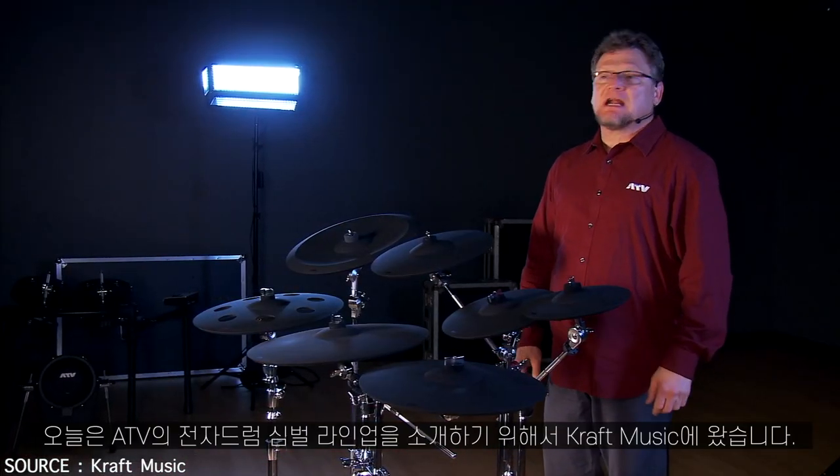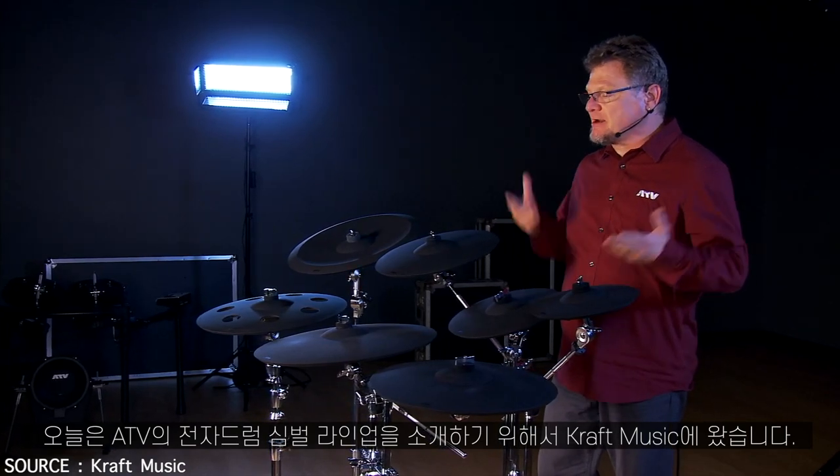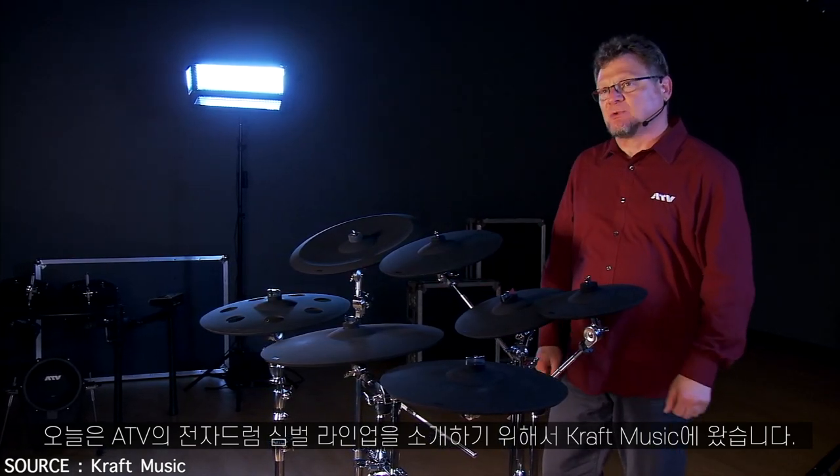I'm Mike Snyder with ATV and I'm here at Kraft Music to share the ATV line of electronic cymbals.